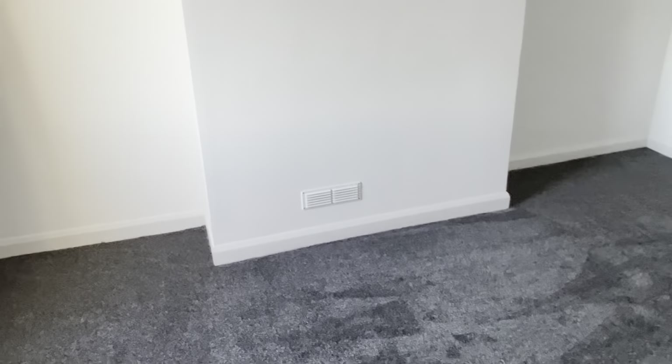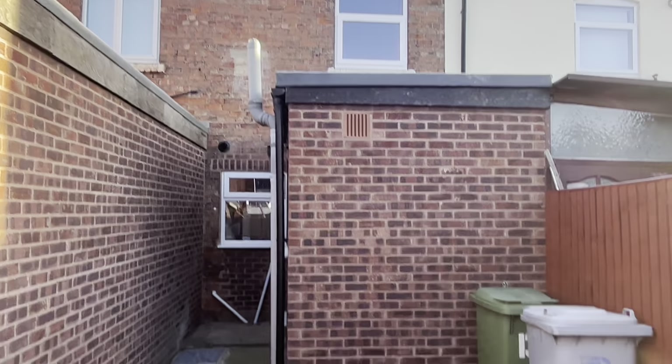Into the second bedroom — it's pretty much the same, so I'm not going to go around it again, but this fireplace has actually got a vent in it. I would of course check that for the airflow, check the window, check the radiator, and check for damp.